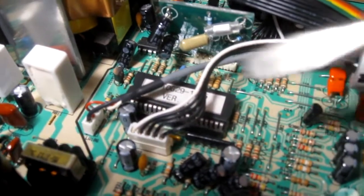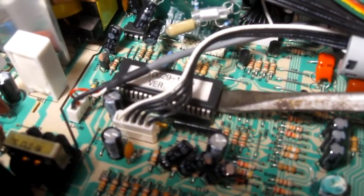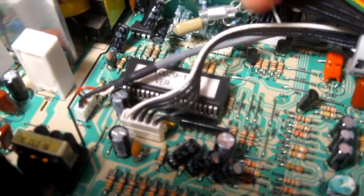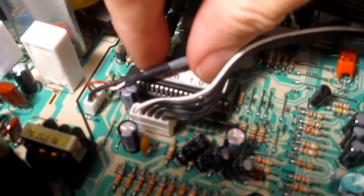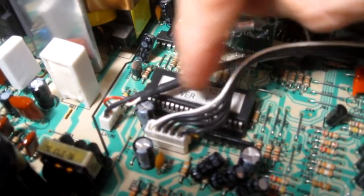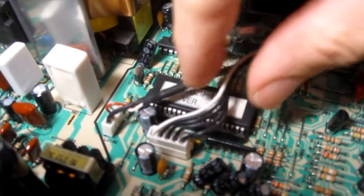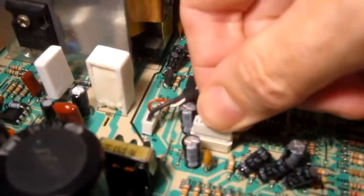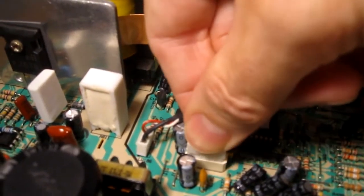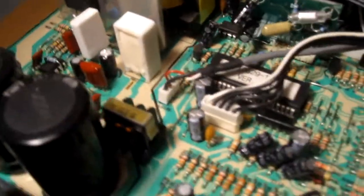I'm also going to reseat this chip. It's a socketed chip, so I kind of wiggle it a little bit, pull it out of the socket, and then push it back in. That'll clean the metal contacts and give it a nice good connection. I also pull any connectors and reseat them to make sure they've got a good clean connection.